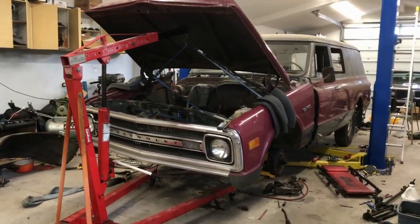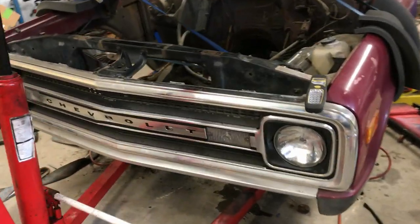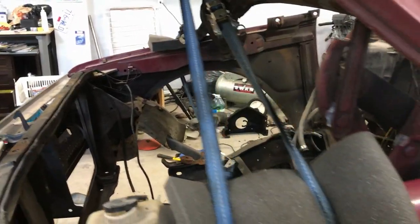Guess what? It is possible to pull a front clip by yourself. I wouldn't have even attempted this if I didn't see a picture on the forum with a front clip with one of these ratchet straps around it.